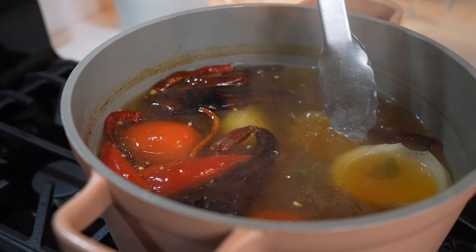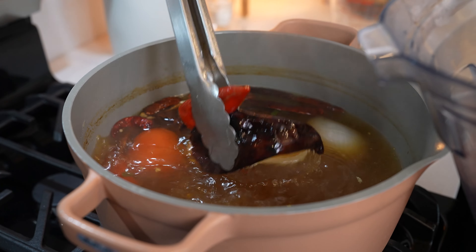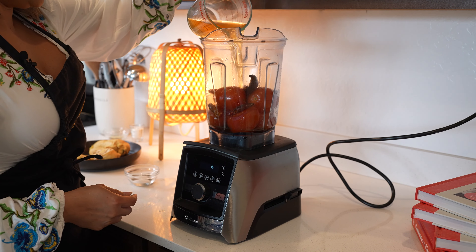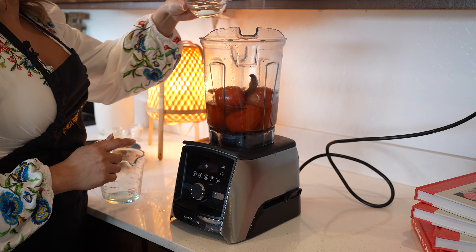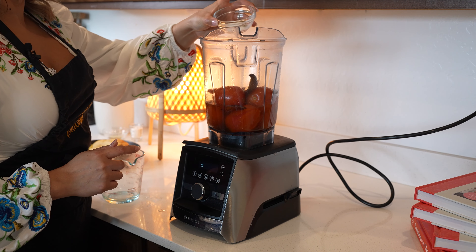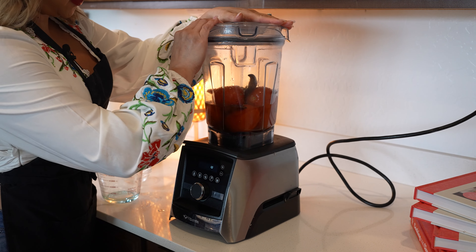I'm only going to be using half of the onion, but of course if you want to add the whole thing, go ahead and do that. We're also going to add one cup of the broth, two garlic cloves, half a teaspoon of ground cumin, half a teaspoon of oregano, and salt. Now we just blend until smooth.